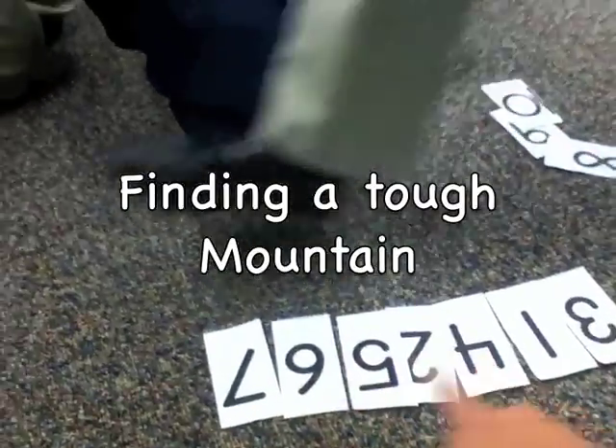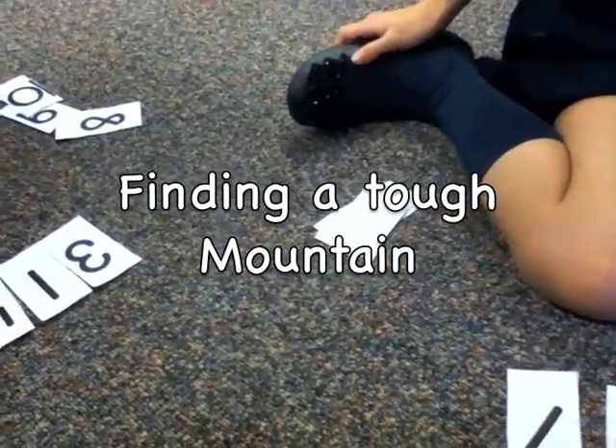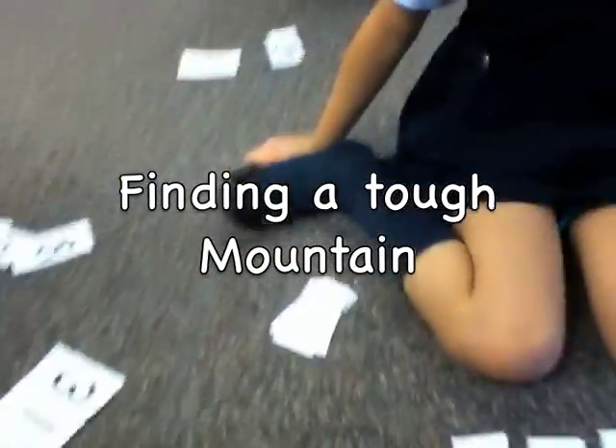Seven, six, five, four — all decreasing. Not good enough. Three, four, five, seven — all increasing. Not good enough.